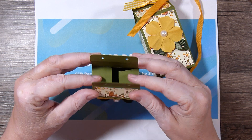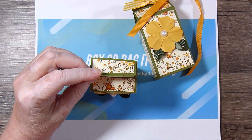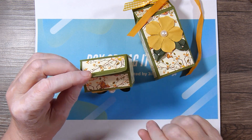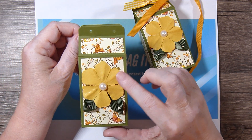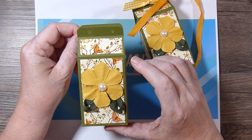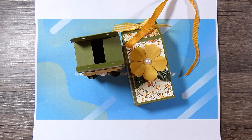Anyway, that is my Project Share. I will leave a link down below to Jill's channel and a link to Kathryn's video where she shows how to make these boxes. I'd like to thank you for joining me, and now I'm off to create.